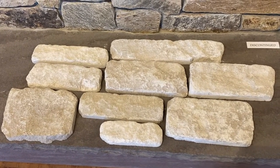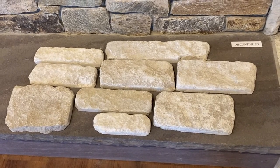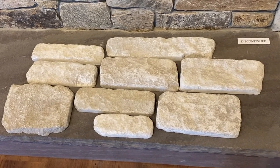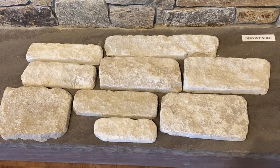This is a new thin veneer called tumbled limestone. It comes out of Indiana. Indiana limestone is soft, and this is not meant for an outdoor application — it's only good for interior application. So after they cut the limestone, they tumble it, which gives it a rougher look and a softer feel to it.